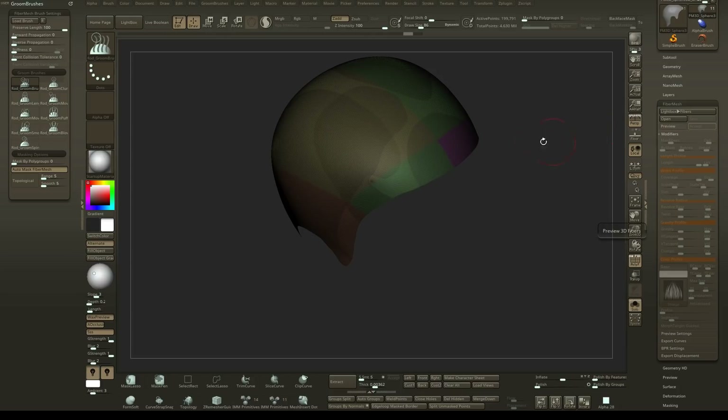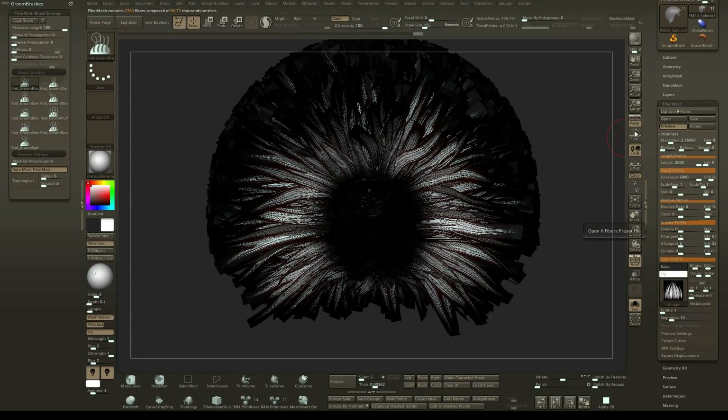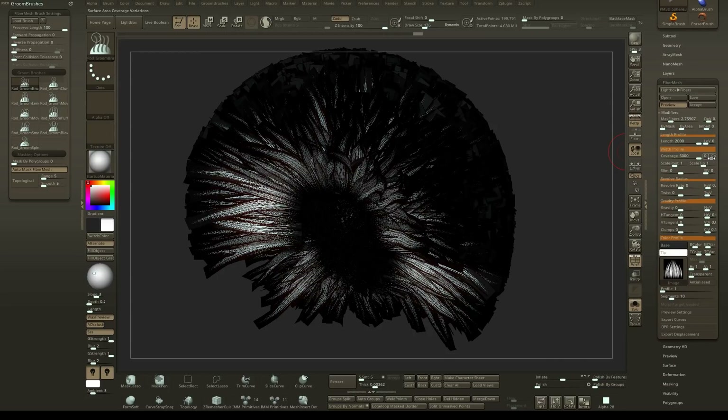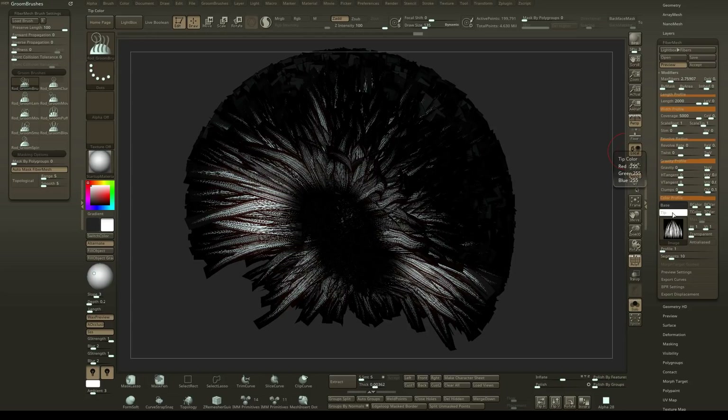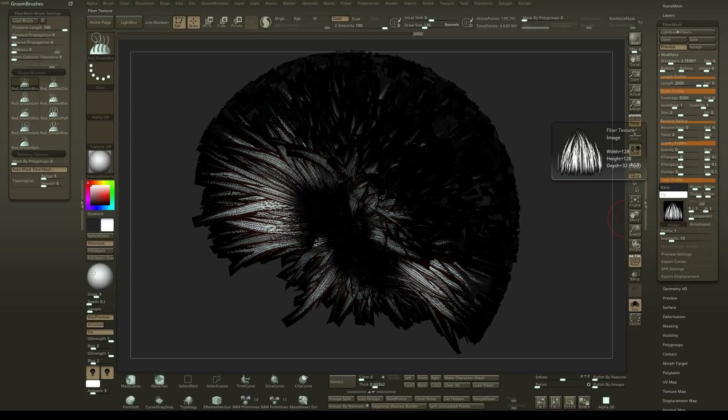I'll turn on preview and you'll notice the setup I have. I'm going to go to max fibers and set that low — I have about 2.7 max fibers and I want to mess around with that a little more to get a lower amount. I set the coverage all the way up, and the surface area of the coverage variations to 0.1, which is just default. I set the scale of the root to 1 and the scale of the tip to 1. I'll be including this hair card preset in the download. I set the base to black and the tip to white — that's the color of the guides.